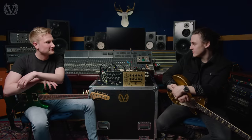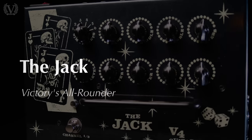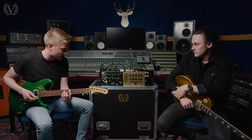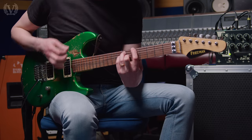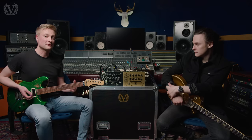And now we're here with the full range, which is rather exciting to say the least. So I thought we'd kind of talk you through it. We're going to dive in first into the Jack. We've got a really sort of standard clean tone at the moment — really cool, full, chimey sounding clean tone.